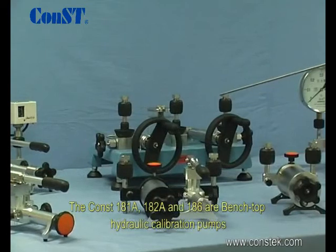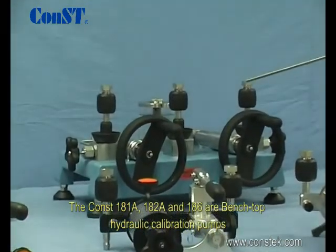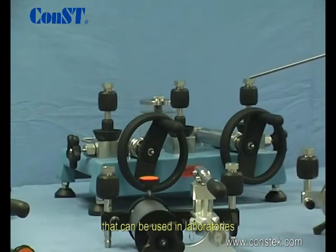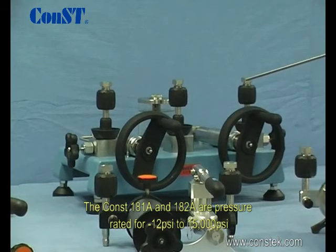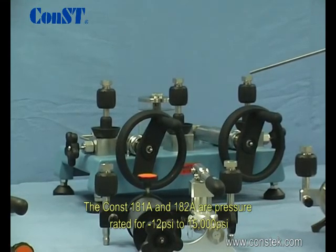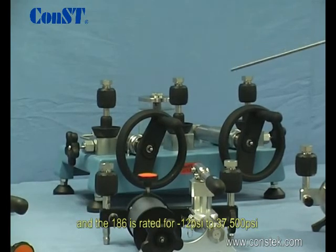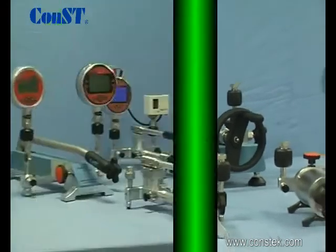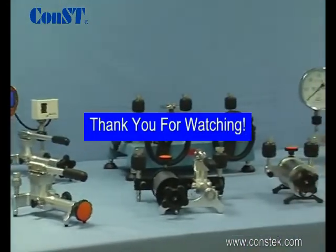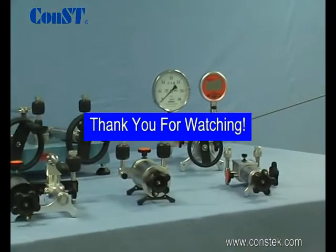The CONST 181A and other similar pumps are bench-top hydraulic calibration pumps that can be used in laboratories. The CONST 181A is pressure rated for negative 12 to 15,000 psi. However, another similar pump is rated for 37,500 psi.